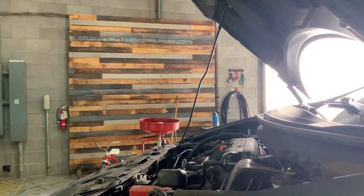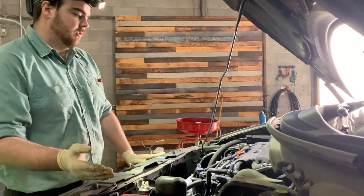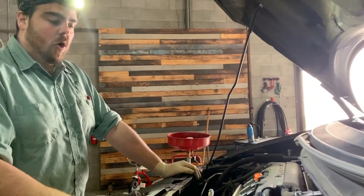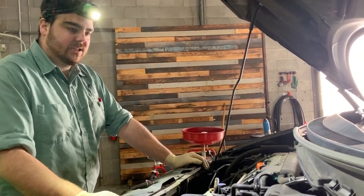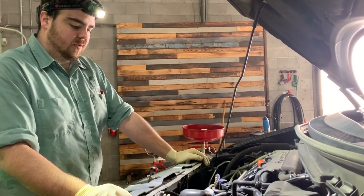The inspection comes with pictures and videos if necessary of anything we want to bring to your attention. We check things like your filters, we check for leaks, we check your belts, your suspension, all your fluids, your battery condition. We perform a cold cranking amp test on the battery to see what its condition is, and then report all that to you on the repair order.